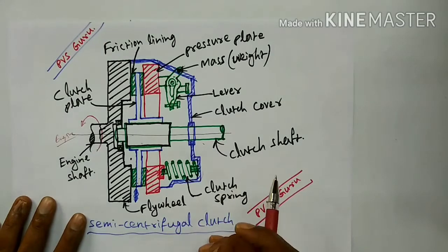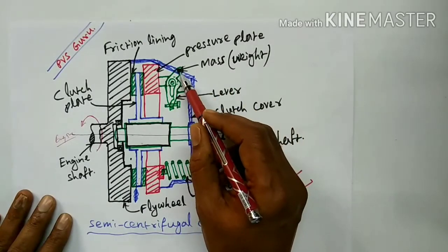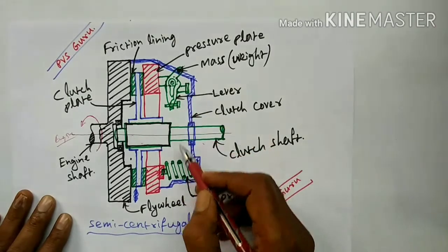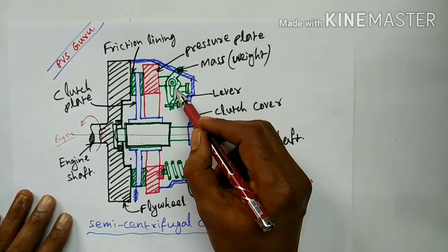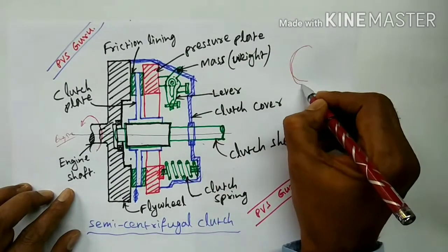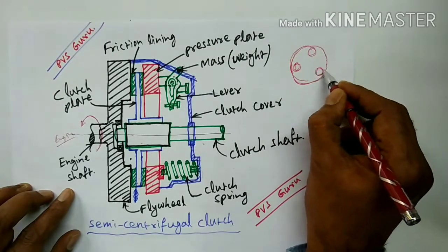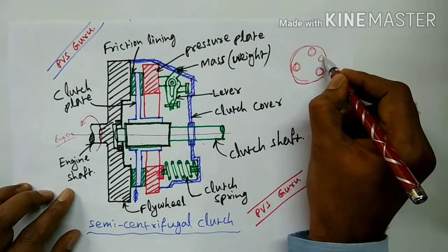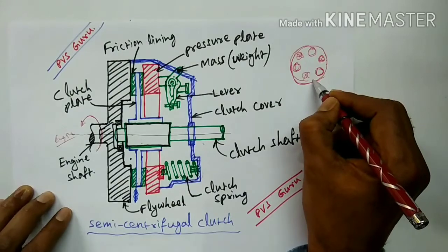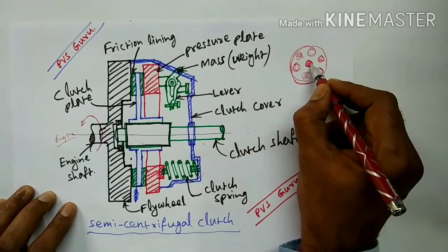In this semi centrifugal clutch, we have a mass or weight with a fulcrum and lever provided, and also we use springs. Three springs and three weights are provided in equal spaces. Suppose viewing from this side in circular form, one weight is provided here, one weight here, and one weight here. Similarly, one spring here, one spring here, and one spring here. Three springs and three weights are provided. This is the center of the clutch shaft or engine shaft.